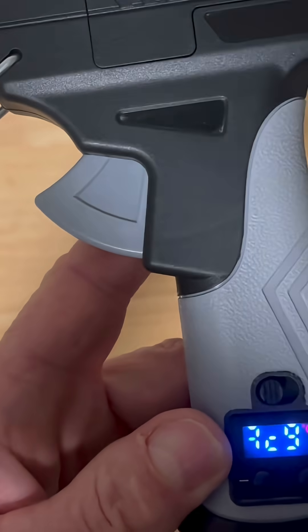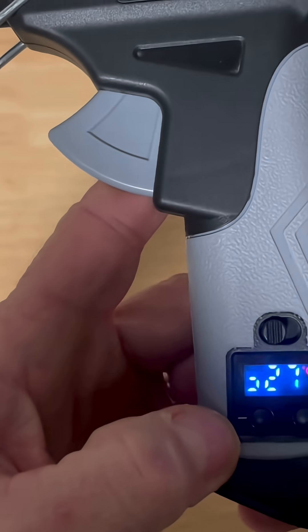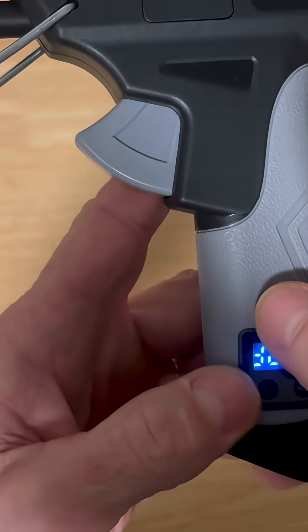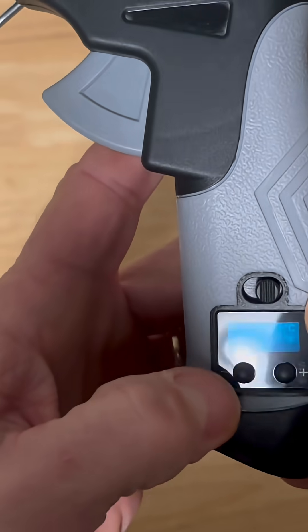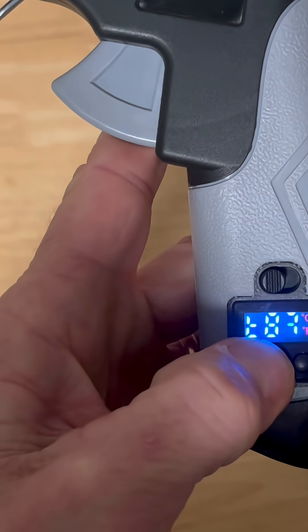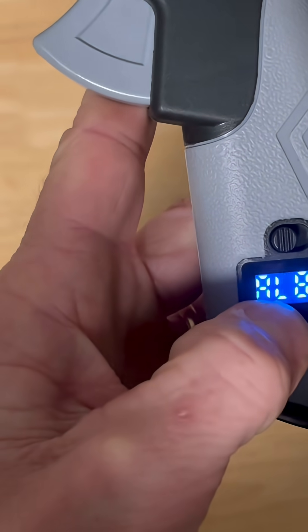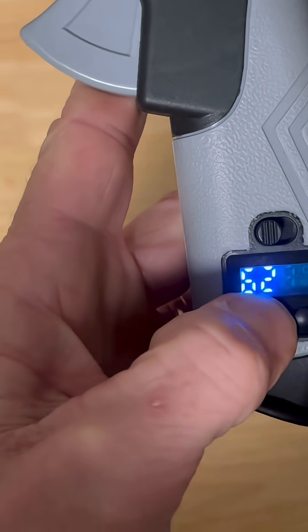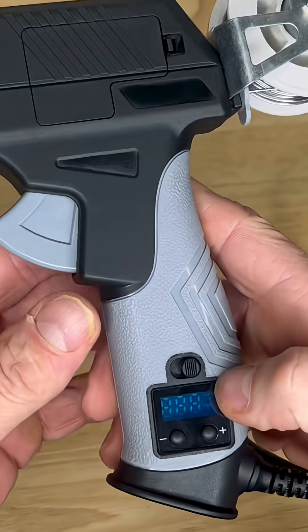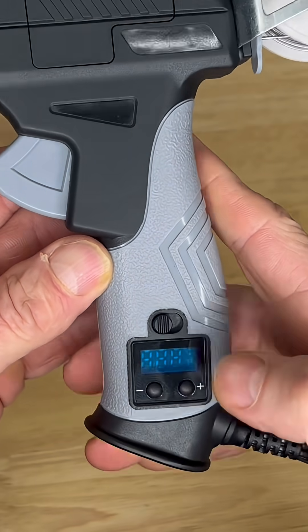I want to go ahead and switch it to Fahrenheit — it's in Celsius right now. What I want to do is hold the negative button on the left, then turn on the power switch. I'll go ahead and turn it off right now, then turn it back on — there we go, now it's in Fahrenheit.